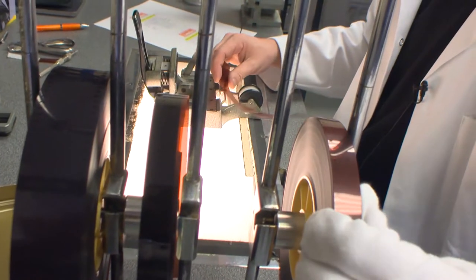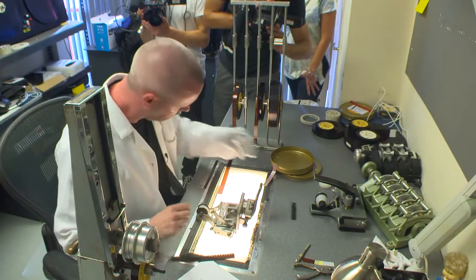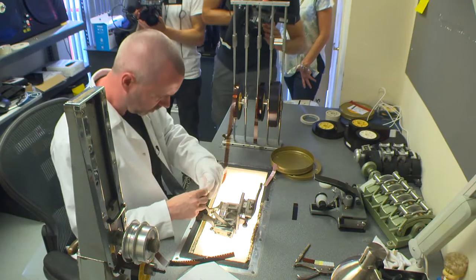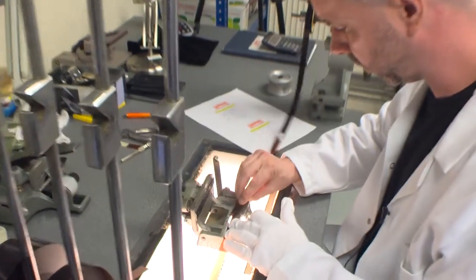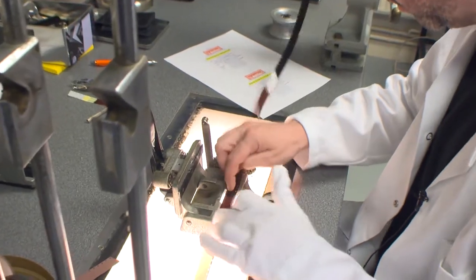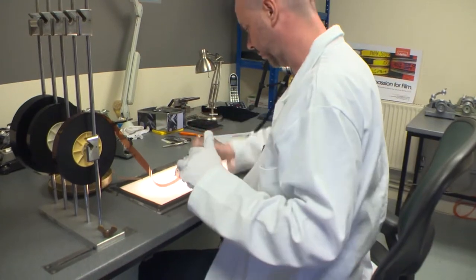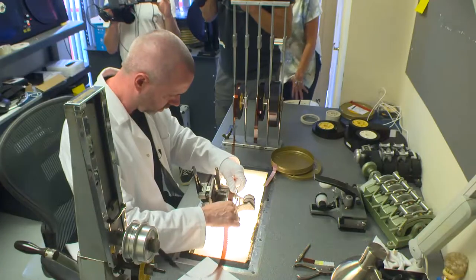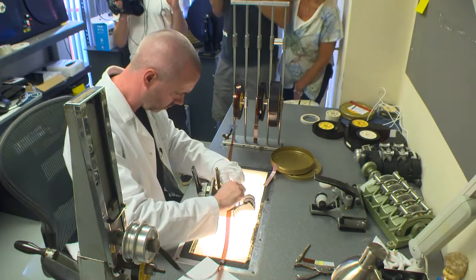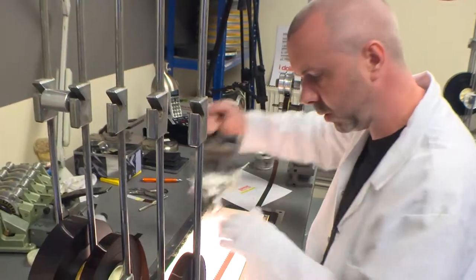This is a tape splicer and it's just for making up negatives — it's not something you'd really use when you're editing anything. You have to twist it over, making sure you twist it around the right way. Use the tape to do the join, then turn it around and tape the other side — just joining leader onto the film.